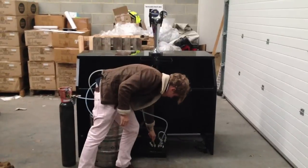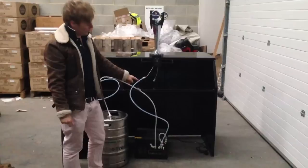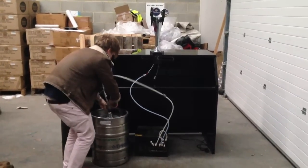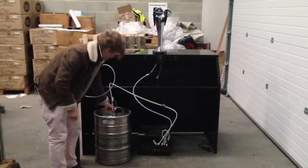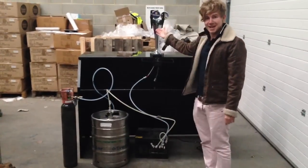This goes into your cooler. Make sure your cooler is full of water until it's coming out of the overflow, then plug it in. Take your beer, turn your gas on, and before you know it you'll have beer coming out of your tap.